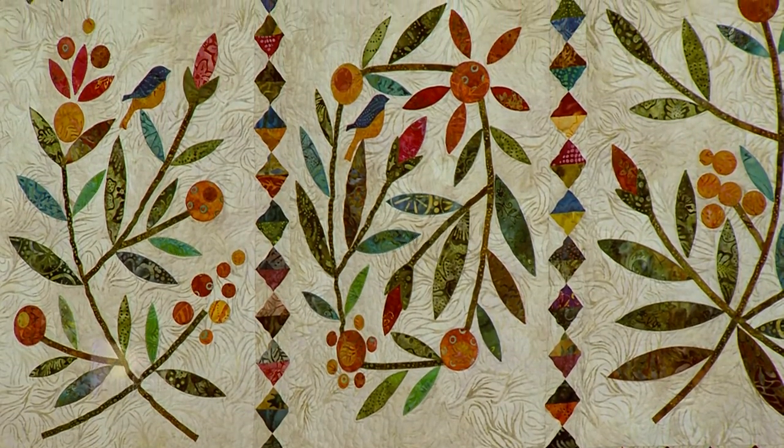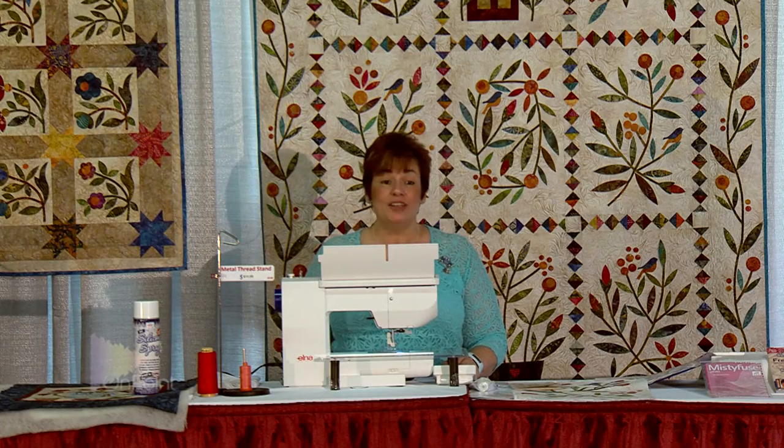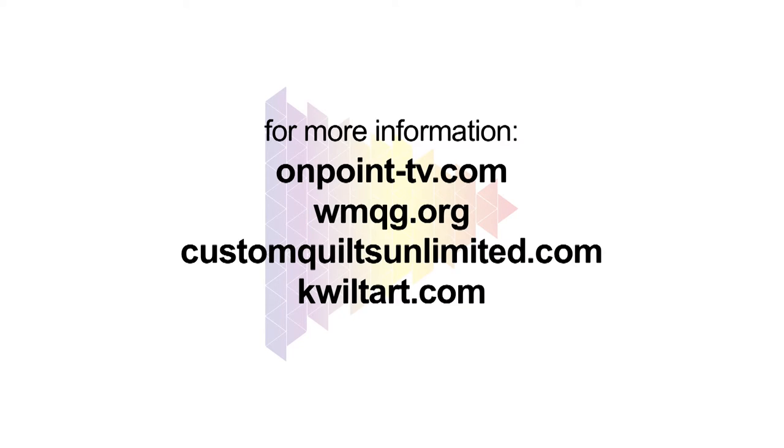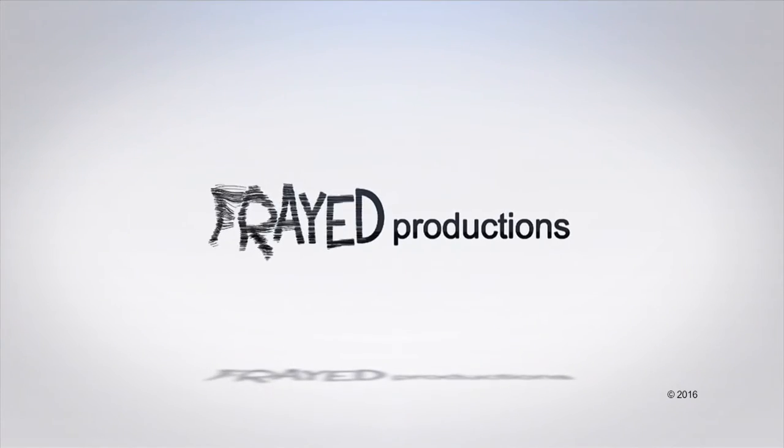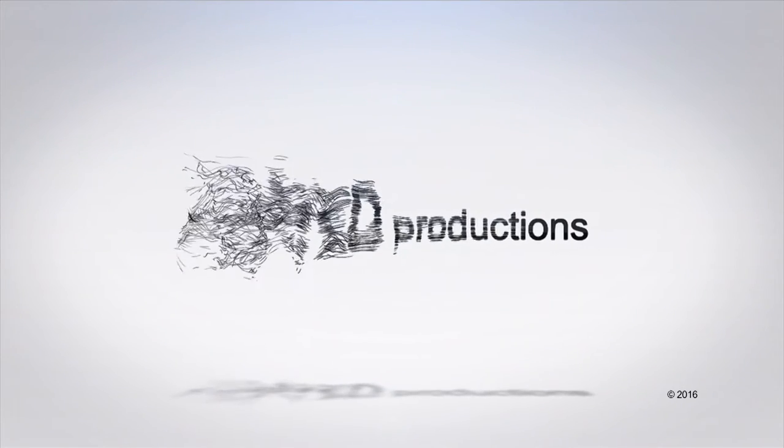Thank you for joining me today and I hope you all enjoy the show. I hope you try that technique from Mary — using those pre-cut applique designs makes a project really easy. Thanks for watching. Make sure you subscribe to our channel. We wouldn't want you to miss a single show. Please share us with your friends and leave a comment — we would really love to hear from you.